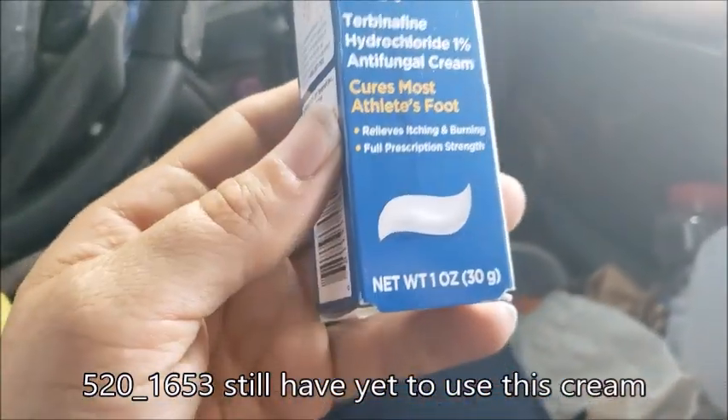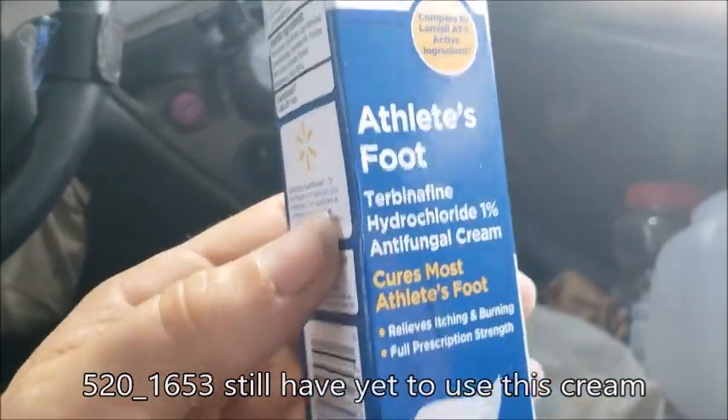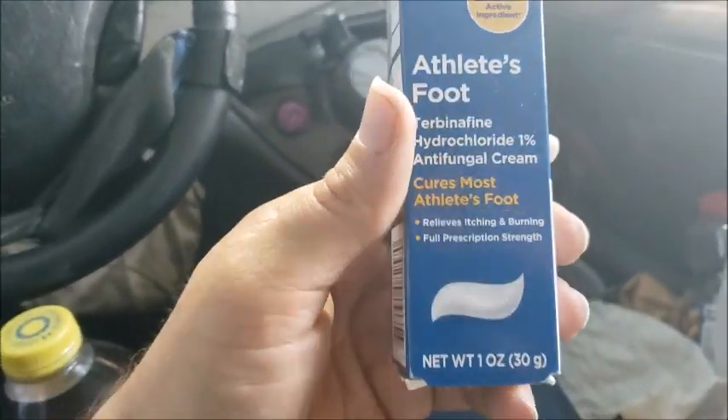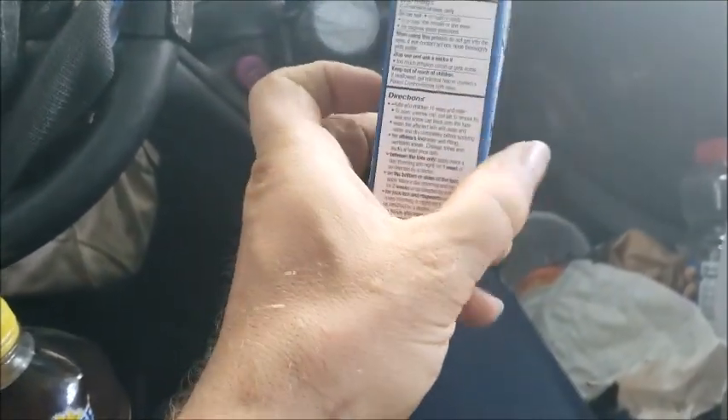I bought this Athlete's Foot Cream months ago and I haven't used it, and my itch is reduced. It's like the act of buying this has reduced the itchiness. So I just kind of hang on to it.